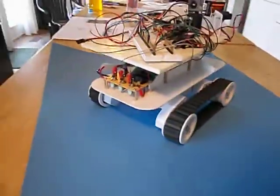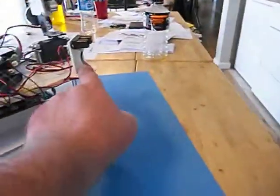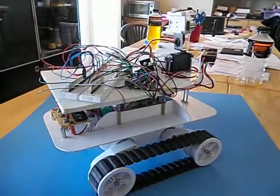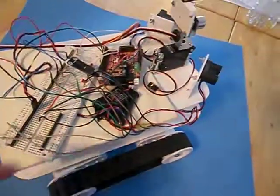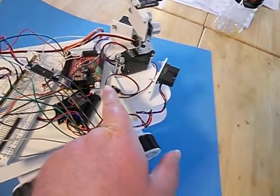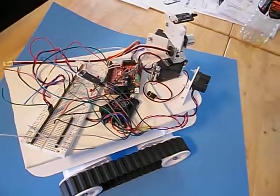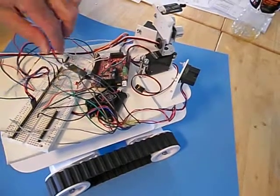The two platforms are each made out of styrene, available from hobby shops. On the top we have the 3.6-volt battery pack and a Maple microprocessor — an Arduino-compatible clone, though not completely Arduino compatible as far as software. It uses the ST version of the ARM Cortex M3.